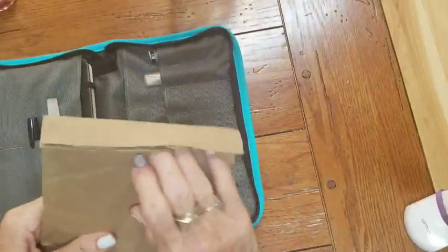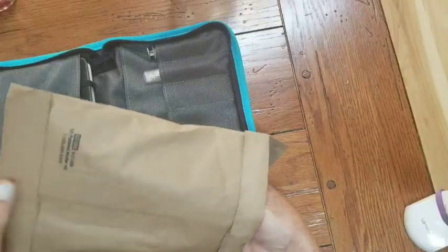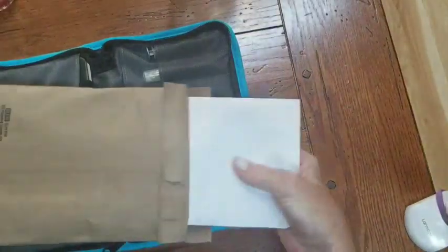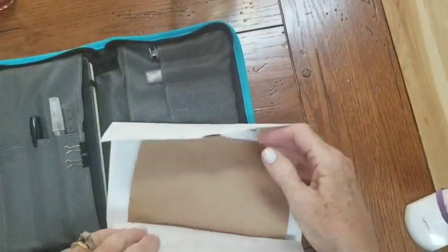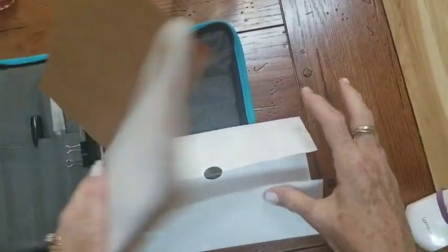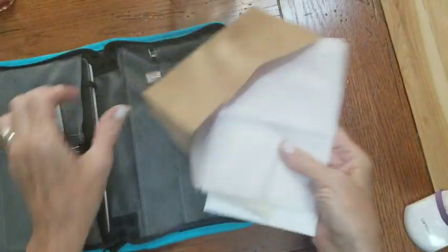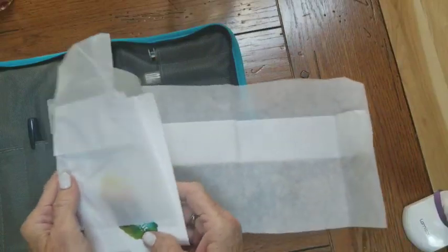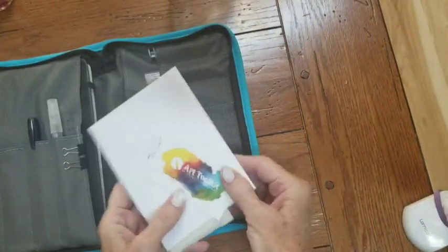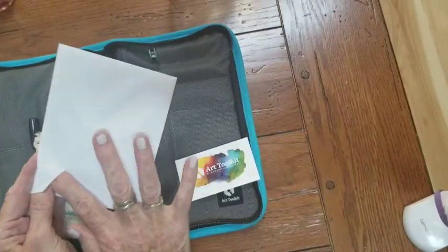What she sent me today I did not purchase — she sent it to me for review. It's really interesting and very cute. I think it costs $26. She sent me a card too. Let me just see what this card says real quick before I open this up.